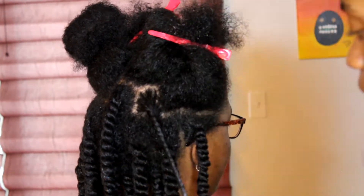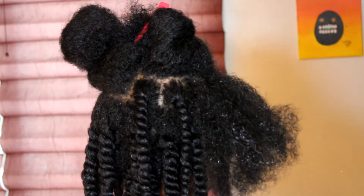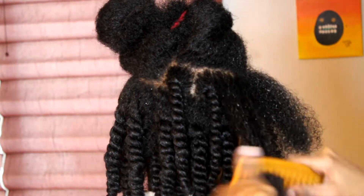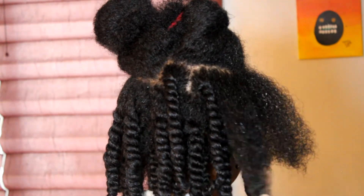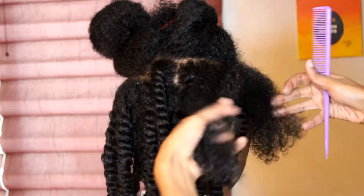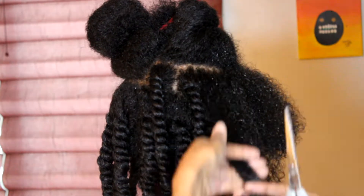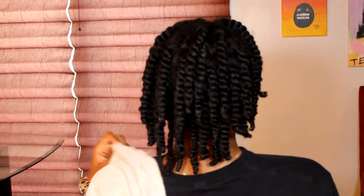I'll link her Instagram in the description box if you want to check her out. This is what we've got so far — just going through doing the same thing. If it gets a little dehydrated I spray it with more water, then comb through with the fine-tooth comb. There was really no breakage and little to no shedding because she was already detangled. Just giving it a little trim and that's the end product — those twists look amazing.